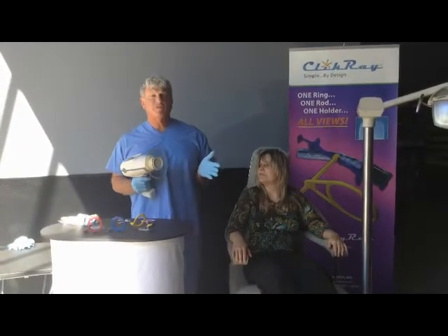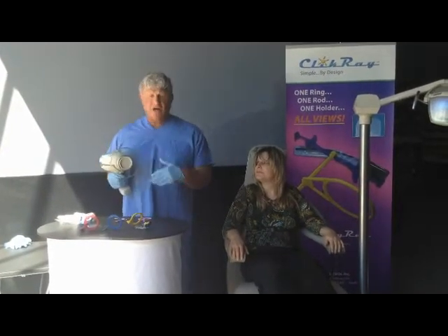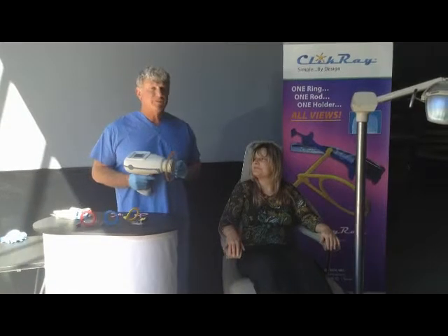Today, for demonstration purposes, we're using a unit that is not live. Our sensors are also not live, therefore my patient here will not be wearing a lead apron just for demonstration purposes today.